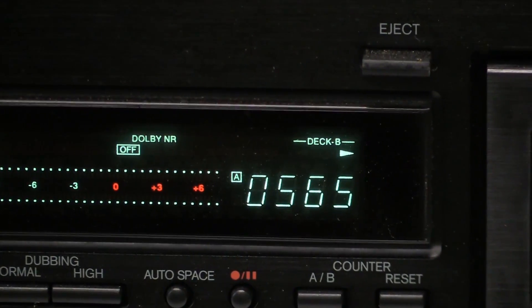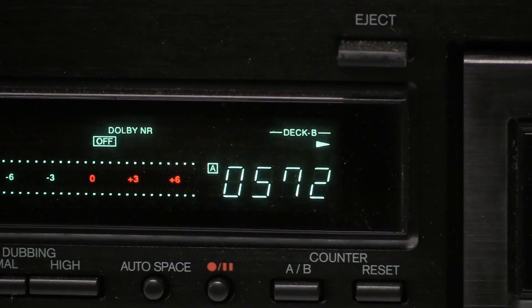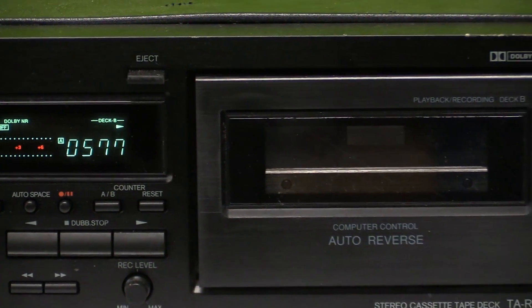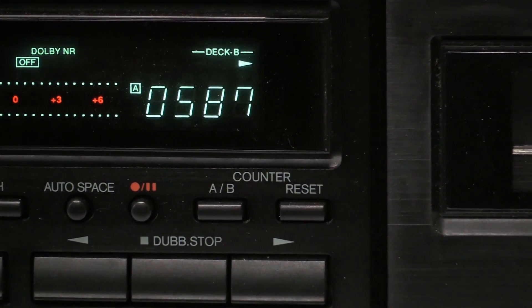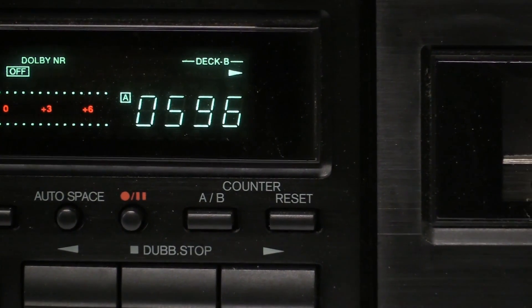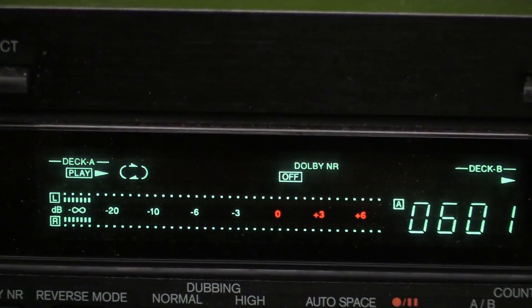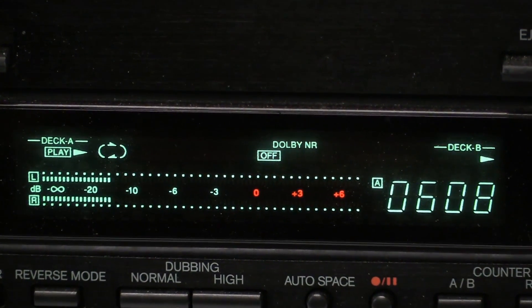We have a counter, and this confused me at first because I was like, well okay, they have the counter only for deck A — so why do they put it right next to deck B? Makes no sense. But then I noticed right there where it says 'counter A B,' and that actually switches the counter so you can have either the counter for deck A or the counter for deck B.